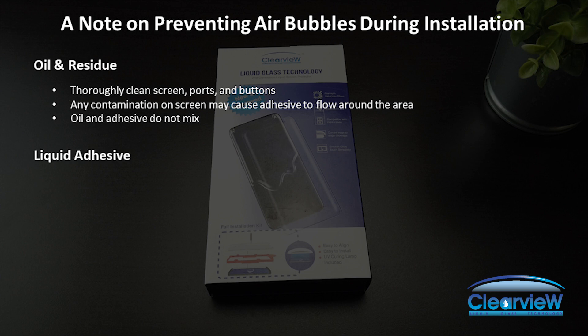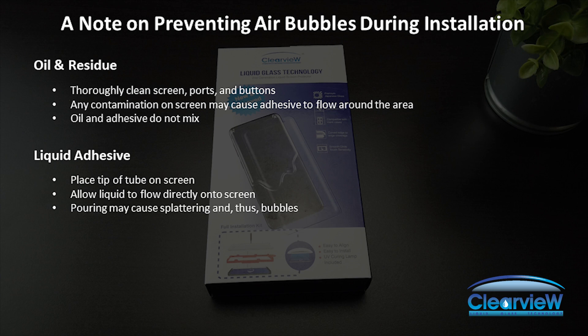Liquid adhesion application: when applying liquid adhesive, it is necessary that the tip of the tube touches the screen. Then, untwist the end cap to allow the liquid to flow directly onto the screen. If the liquid is poured from above, the liquid may splatter, thus introducing air bubbles.